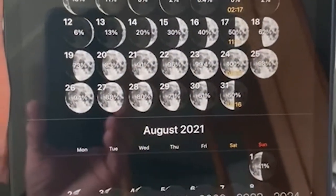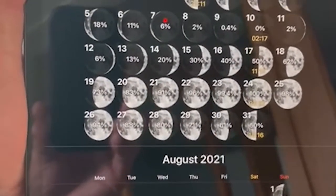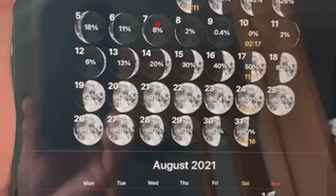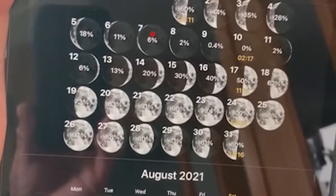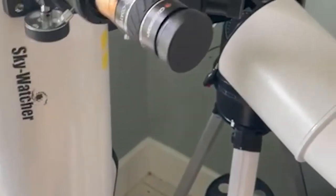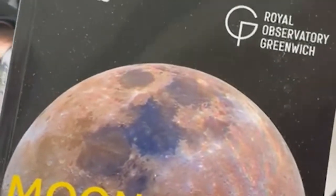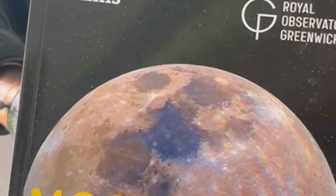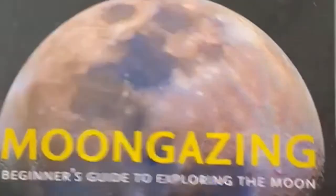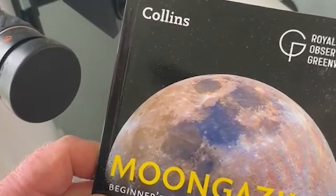As you prepare to photograph the moon, the first thing to know is when the moon is going to be about. It's easy enough to download a good app that will have moon maps. We also suggest the excellent Collins-published book 'Moongazing: Beginner's Guide to Exploring the Moon,' from the Royal Observatory in Greenwich — some excellent material and a good basis on which to start.